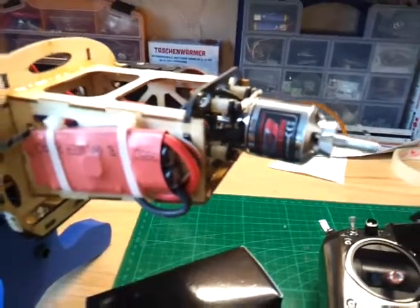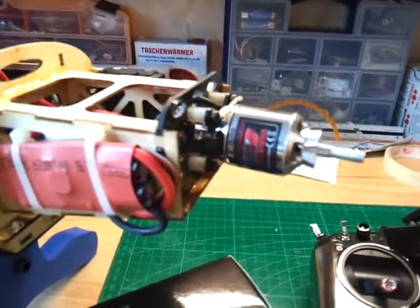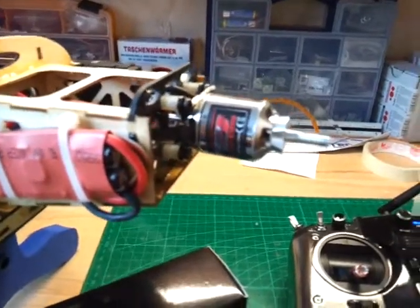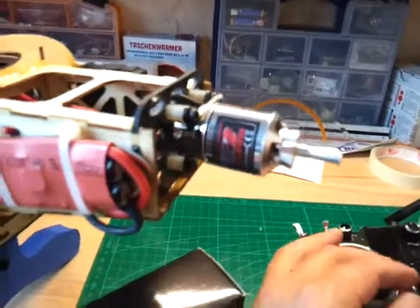Now, a month later, I have a little problem with this engine. I think the bearing runs rough. I show you.